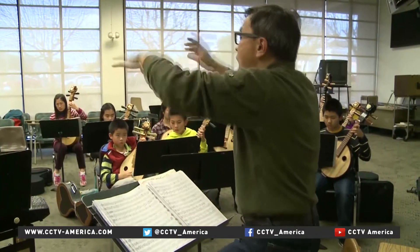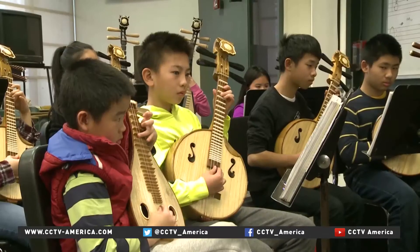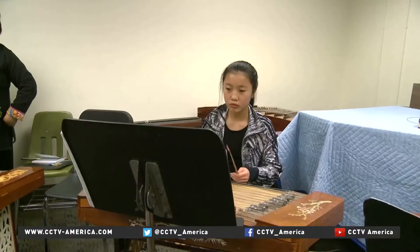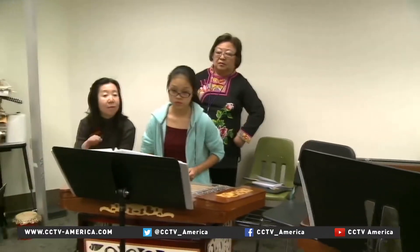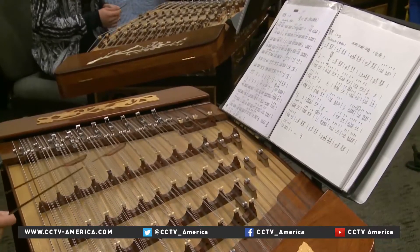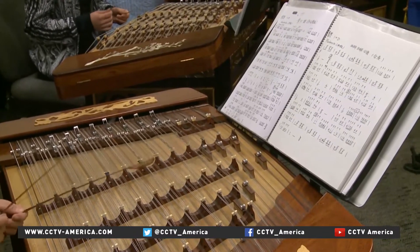The Great Wall Youth Orchestra uses Chinese instruments to perform music from different parts of the world. Sherlene Chu started the orchestra 20 years ago after she found 30 Chinese instruments inside the closet of her own Chinese music teacher, who had just passed away.